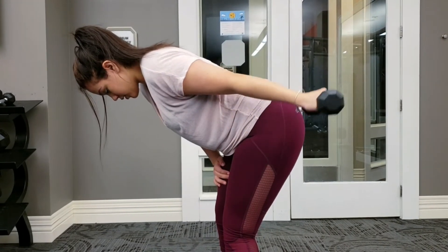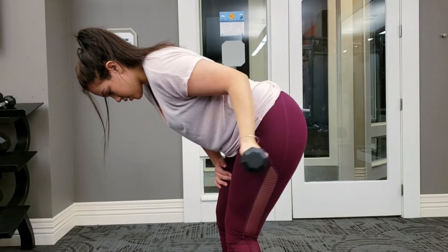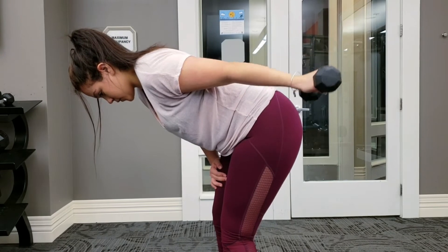Moving right into bent over tricep extensions. For these, make sure your palm is facing forward. You're doing three sets of 12 reps on each arm.